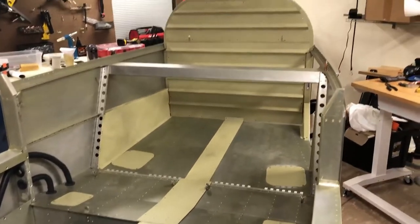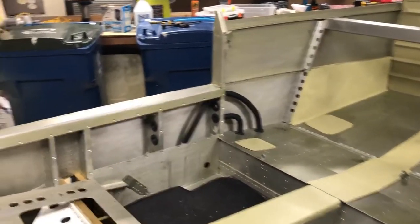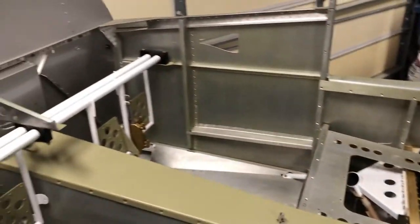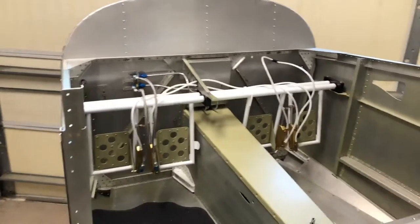I'll also show you here — I just put all the panels in place so you can kind of get a look at what it's going to look like. It's looking pretty good and making some good progress as I continue to work on putting this all together.